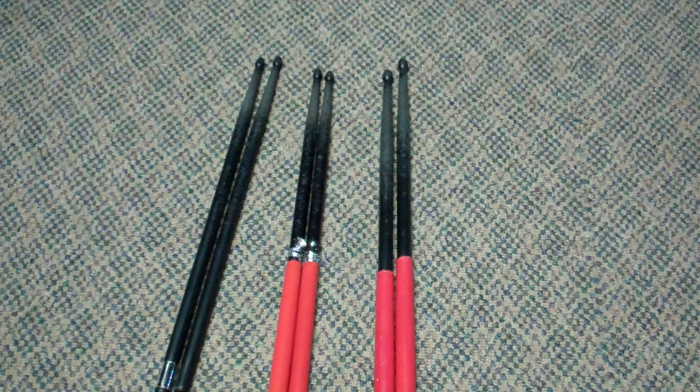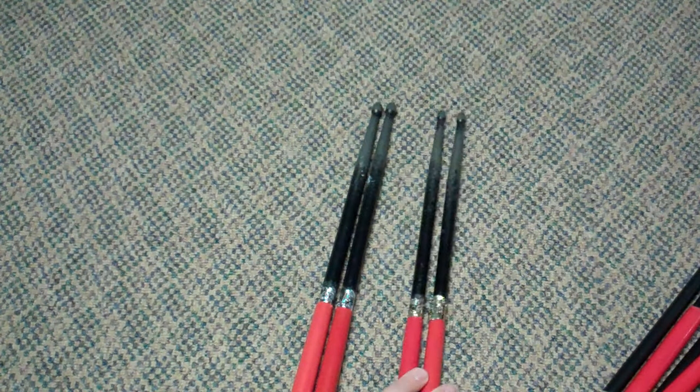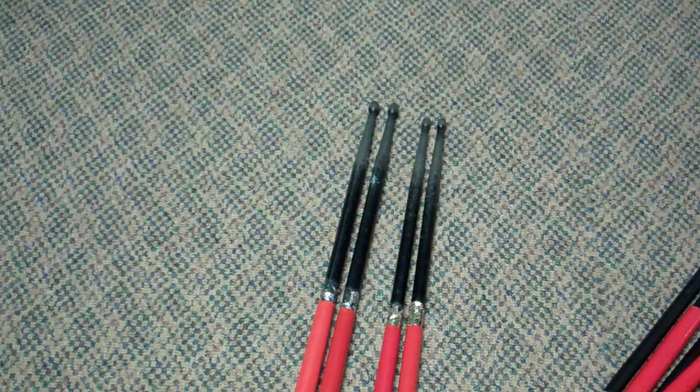The Ahead aluminum sticks that are popular because of Lars — let's just face it, it's Lars — you either love them or you don't, and I fall into the don't category. Here at home on my set, I have a set of what we call the X10, which is just the standard 5A, and I have a standard 5B, and these two have hung out on my drum set for practice.